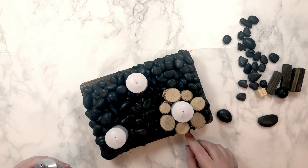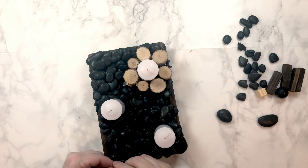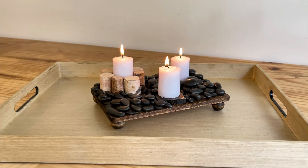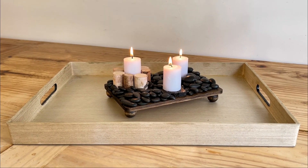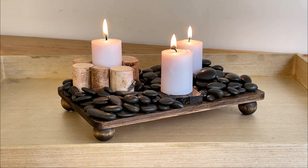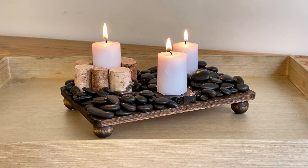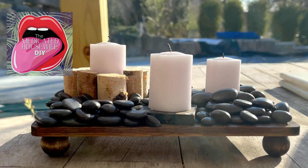One of the things I really like about this project is that there are no rules about what goes where — it's all up to you, so really there are no mistakes. And this is how this piece turned out. I love this candlescape so much; it's beachy, a little rustic with some boho vibes. I think it'll look great as a table centerpiece for dining outside, and it will also work on a side table or a mantel inside. This is a really easy DIY that could be customized in so many ways. I hope you enjoyed this Medicated Housewife DIY — if you'd like to see more, hit that subscribe button. Thank you so much for watching. Until next time, I'm the Medicated Housewife and crafting is my medication.